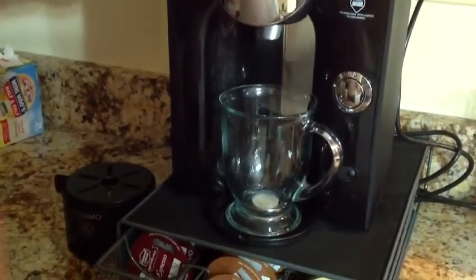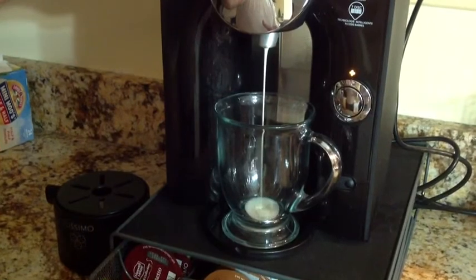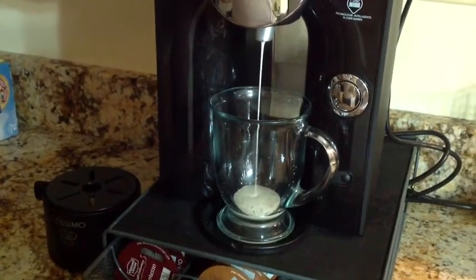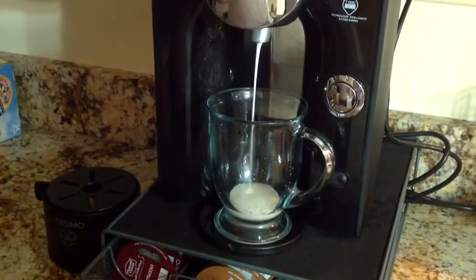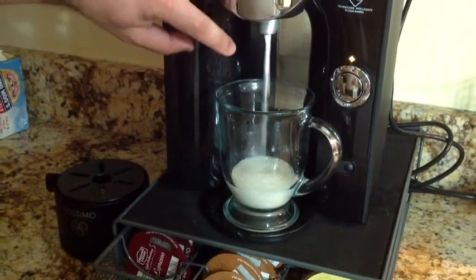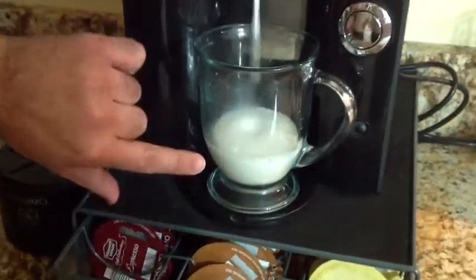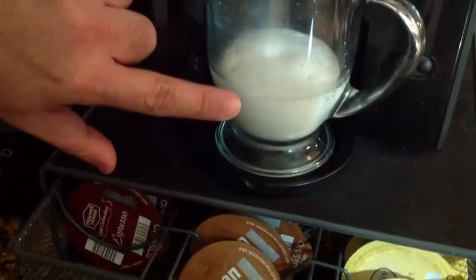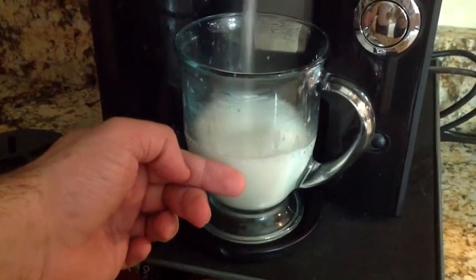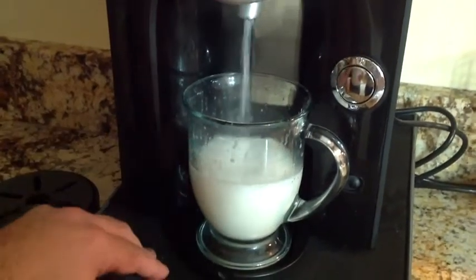A couple of things are going to happen: it reads the barcode, then starts pressurizing to get nice frothy cream coming out. It's also determining how much water should go into this cup. You'll notice the cream starts to swirl as it aerates. Getting closer, you can see it's already frothing — steam is coming out as it warms up. We'll get a good inch to inch-and-a-half of froth. Notice how it's not just dripping down — it's creating that froth you see with other machines.